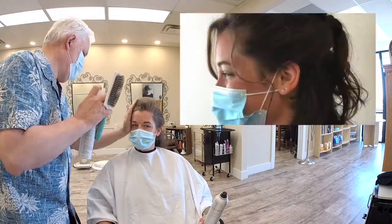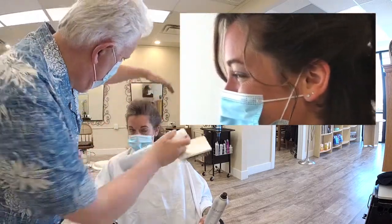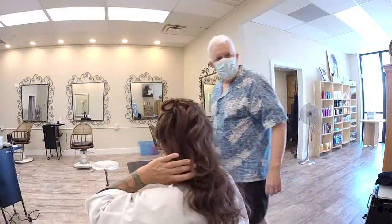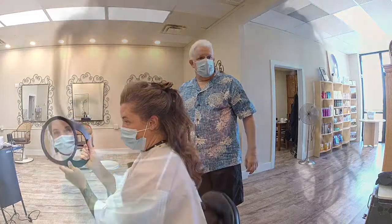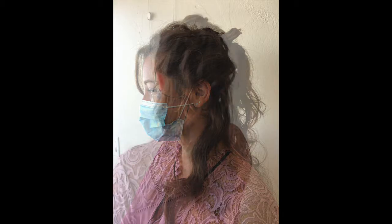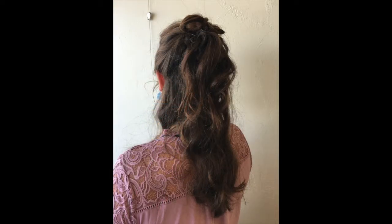If you're looking to add some soft tendrils or loose pieces around the front and even the bang, here's an opportunity for you to take a rat-tail comb and just pull some pieces out, not including them or smoothing them back in with the rest of the design. Have a good day!